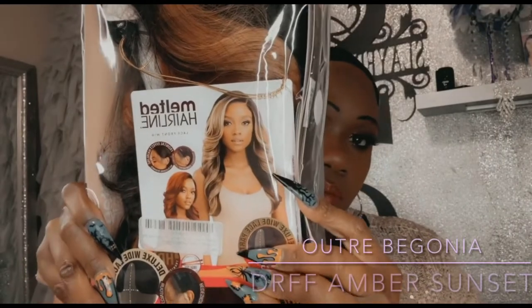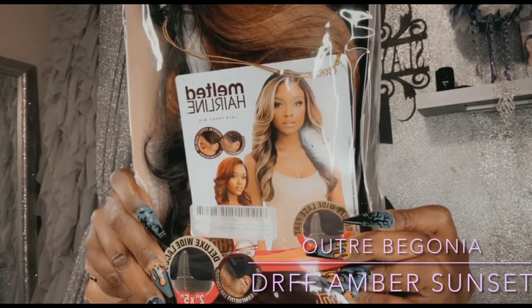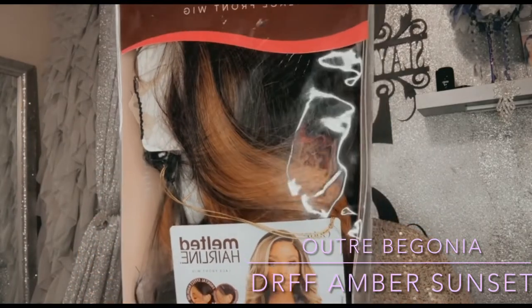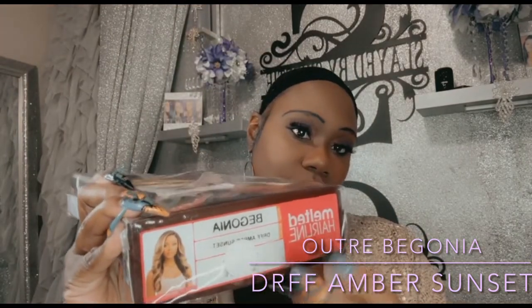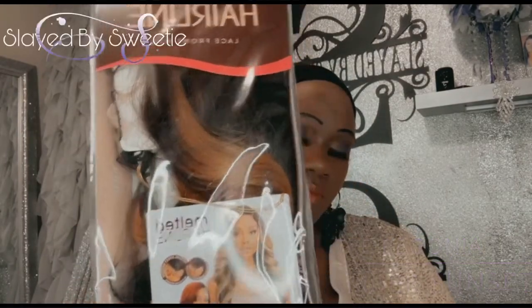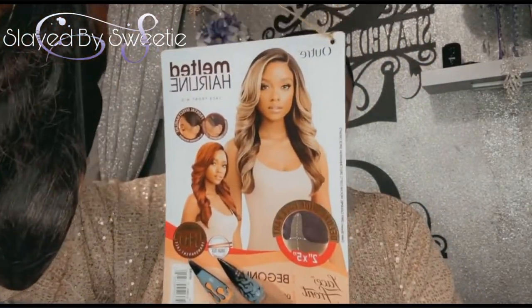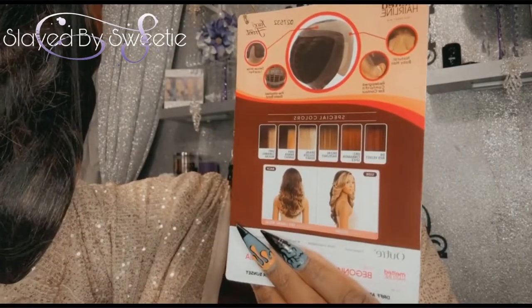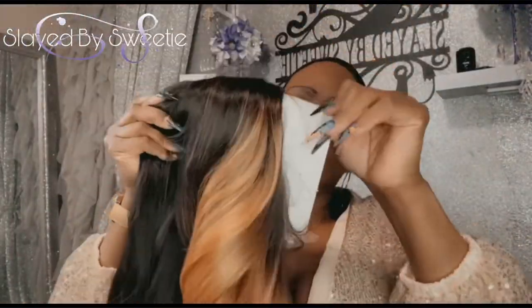Hey sweets, welcome back to the channel! Today we are here with another one of the melted hairline series from Outre. This beautiful color is called Begonia, in the branded sunset color. We're gonna hurry up and get her out the box — this is our stock cart. She has a lot of beautiful colors as well, check the description box. We're gonna go ahead and open her up.